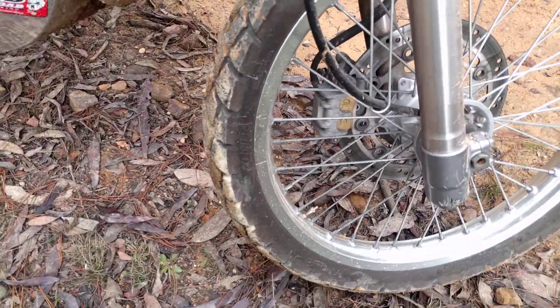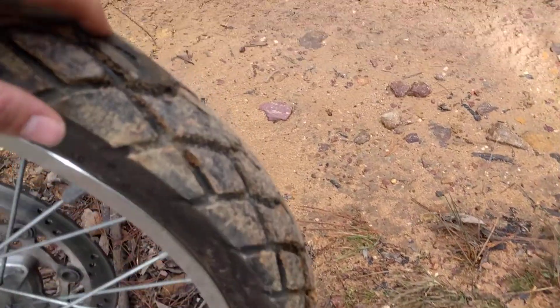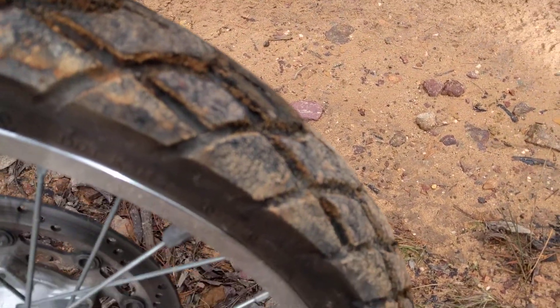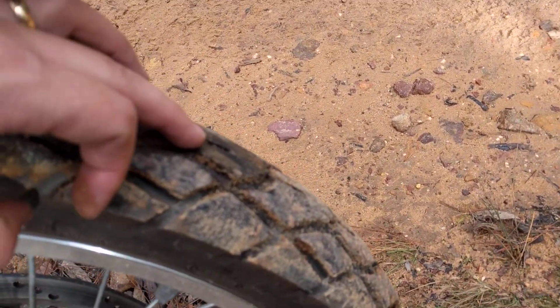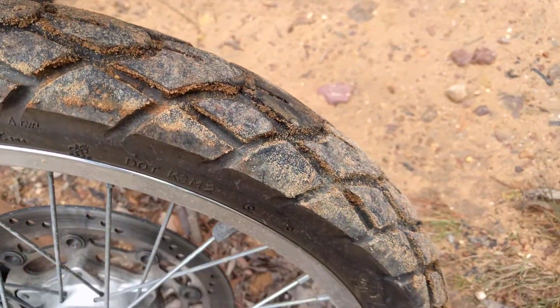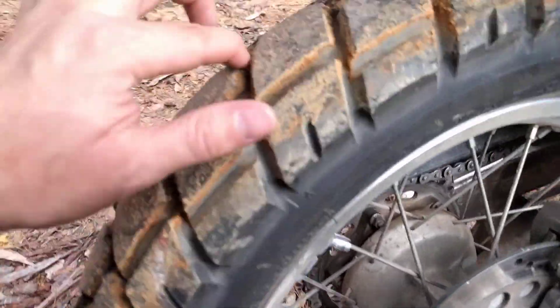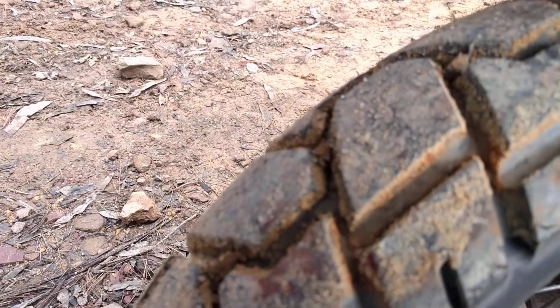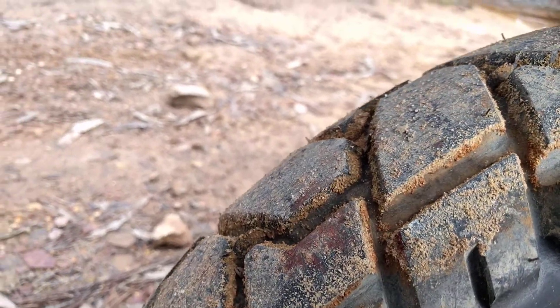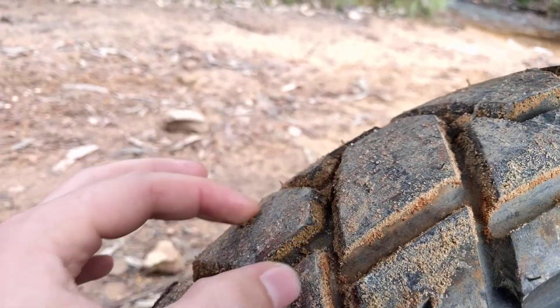I had a Kenda before — not the Trail Master — and it had worn down a lot. The problem I found with the Kendas is you only get so much tread before that's your tread wear indicator, and that wears down. You still have a whole bunch of tread on the side but you're flat in the middle. On the flip side, you're gonna get more out of it because you won't have that raised patch down the middle where your tread was.